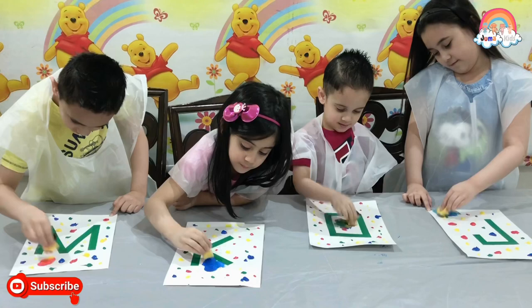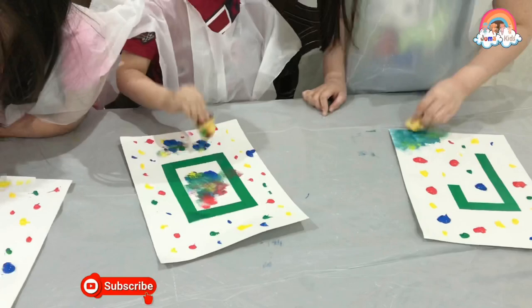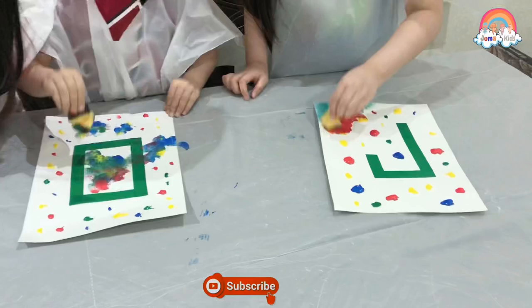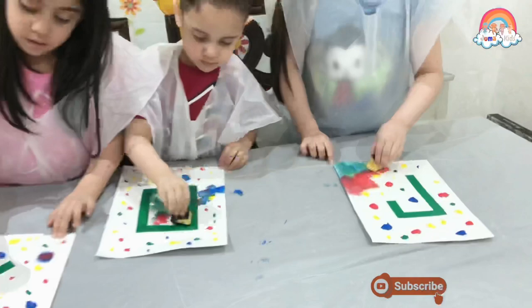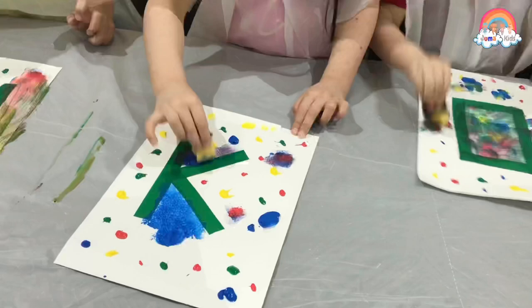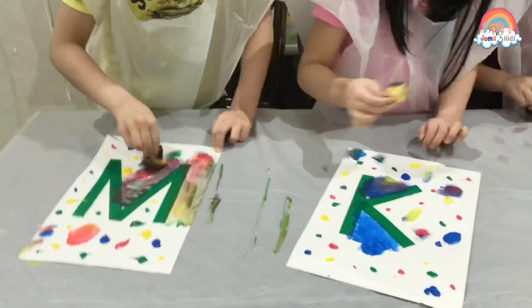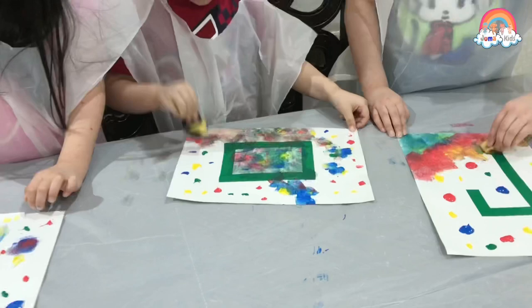I'm mixing colors! Nothing happens! I made brown! Oh my god! I made brown! That one is worse!